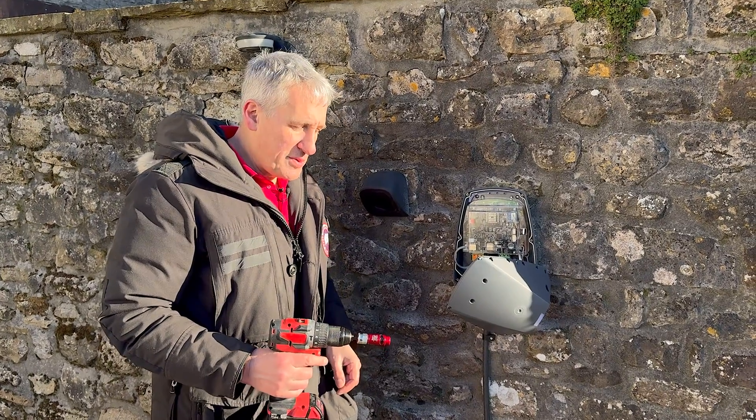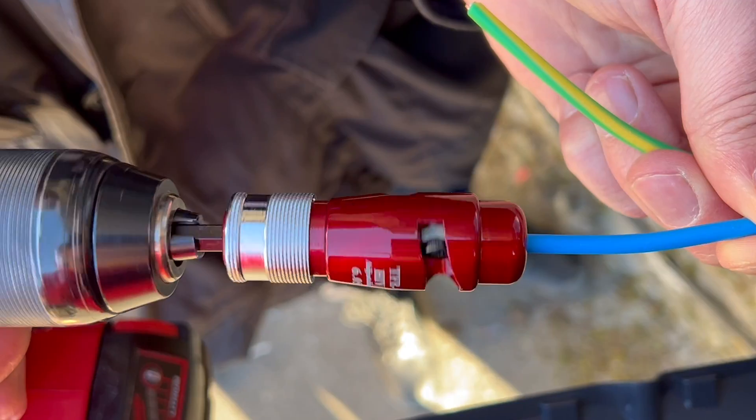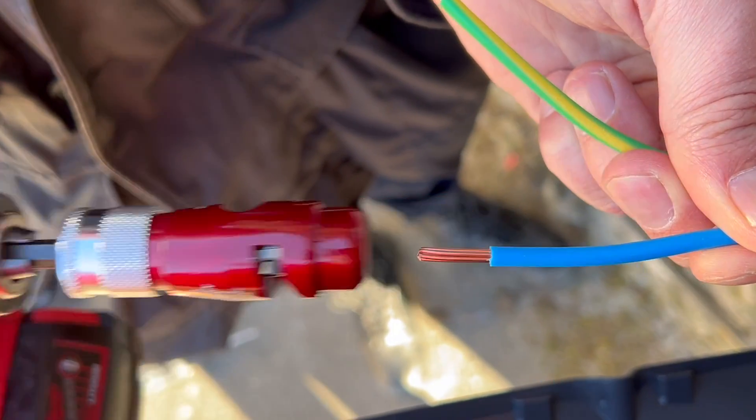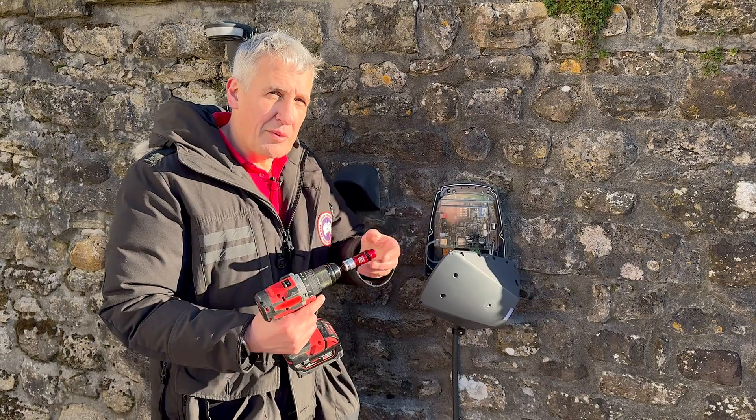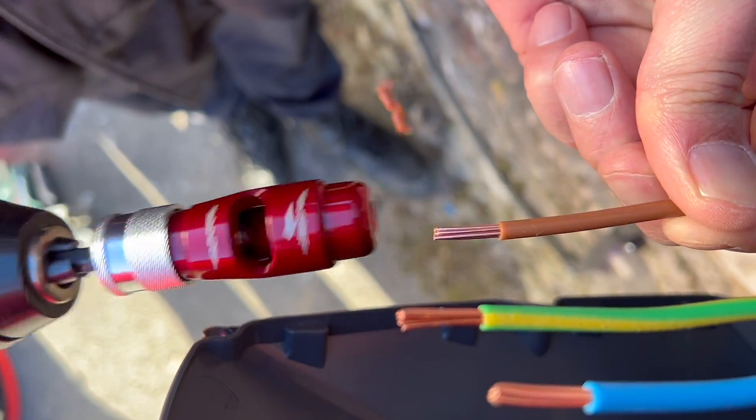A great tool we found over Christmas was this wire stripper that goes in your drill. We've just tested it for the first time on this job and it's fantastic on XLPE insulation, which is typically what you find in armoured cable or the tough sheath version we've used here in our EV Ultra cable.